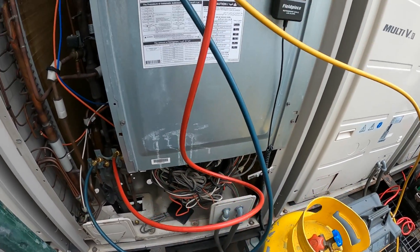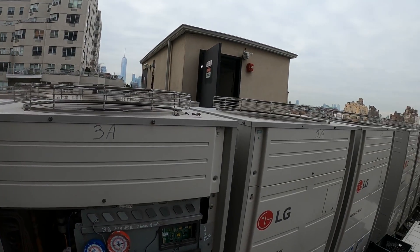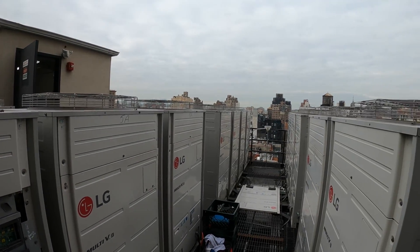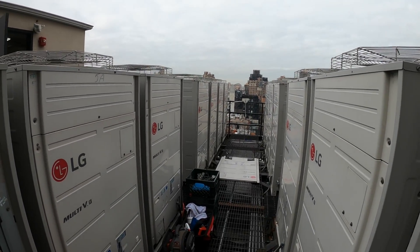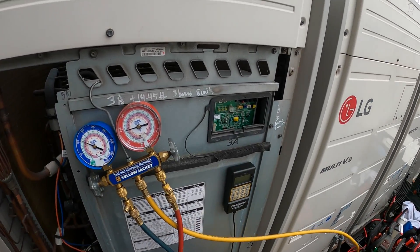Hello everyone and welcome to Jumperman Tech where we specialize in HVAC. We do everything DIY and today we have another failed compressor and I'm going to show you the step-by-step process on how to properly recover the refrigerant from an LG Multi-V system.